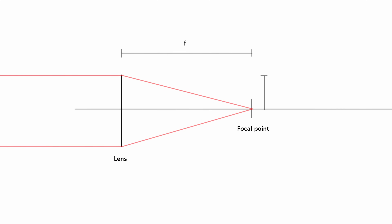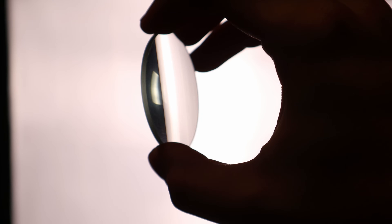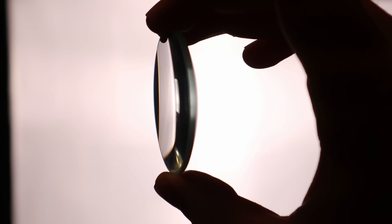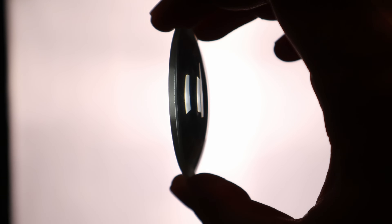What these lenses do is focus light at a point called the focal point. The distance from the lens to that point is called the focal length. I have a 500mm focal length lens, which focuses light at a distance of half a meter, and I have a 100mm focal length lens, which focuses light 100mm from the lens.